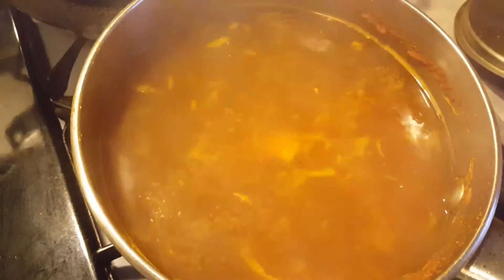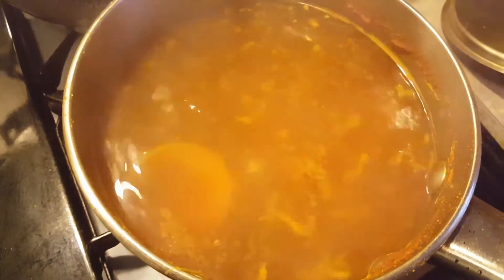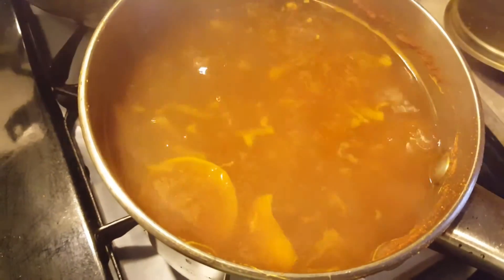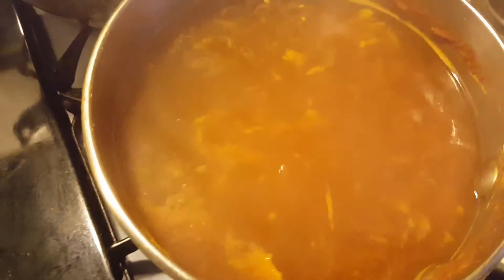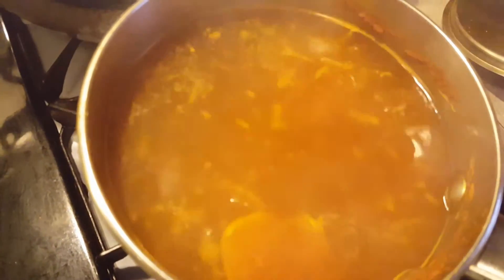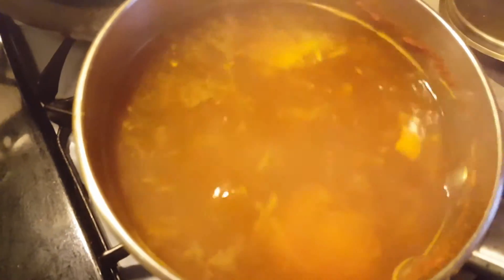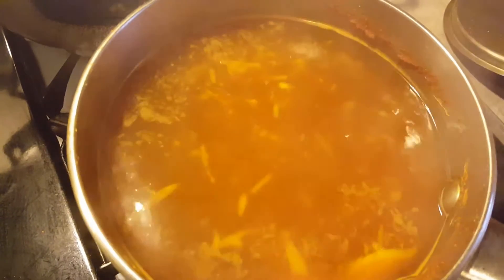Look at the color now. If you want more color, you can put in more turmeric, but for me one teaspoon is just good enough. It started making me cough, so I'll come back when it's finished.